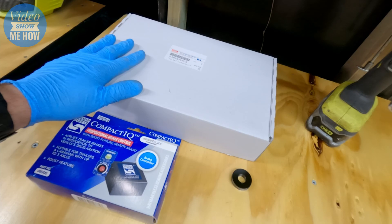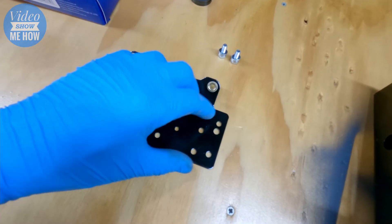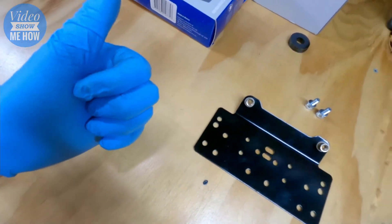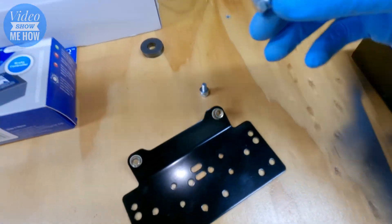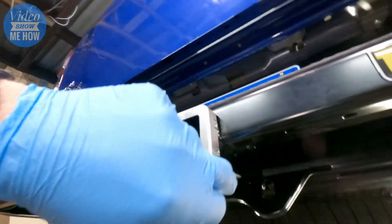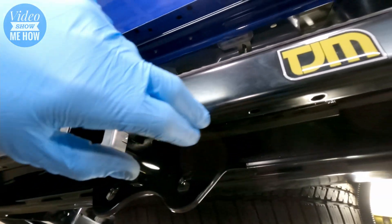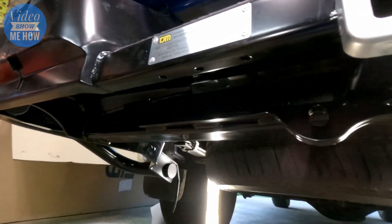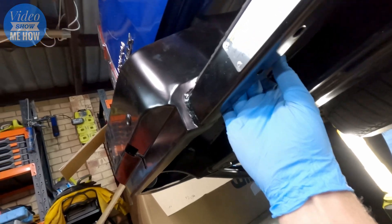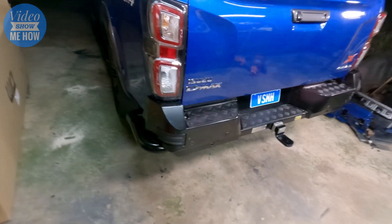The final step before the wiring video is installing the harness plate underneath. This plate is set up for a 7 or 12 pin connector, with extra holes drilled for an Anderson plug if you're running 12 volts through to a trailer. The slightly shorter bolts have rib nuts pre-installed. The plate can mount on either side — three holes on each side — depending on how you want to run your harness. Slot the plate up with the plug tucked away up top and you're done.